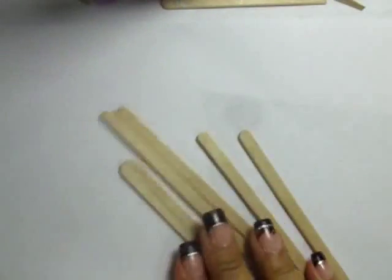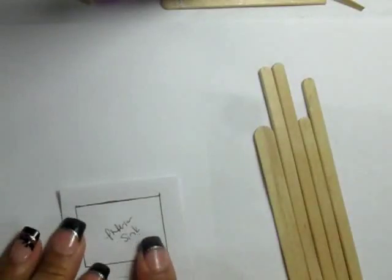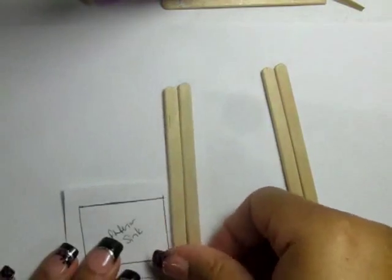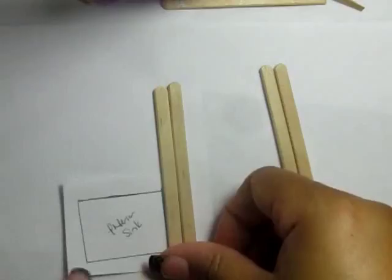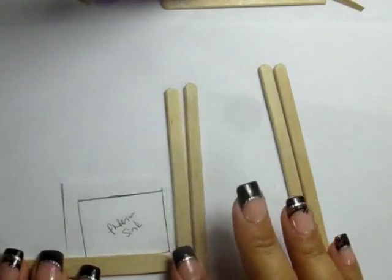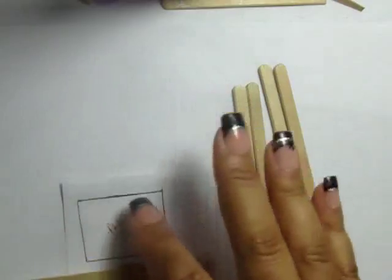To start off, I'm going to use a popsicle stick that I'm going to cut into two lengths of two and a half inches. I'm also using two skinny sticks from Michael's that I'm going to cut into four lengths of one and one quarter inch. Glue the one and one quarter inch pieces together in groups of two, and glue all four of these pieces to make a frame.